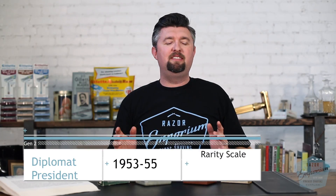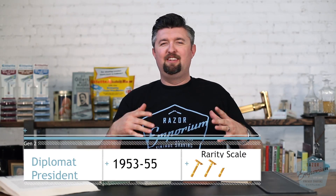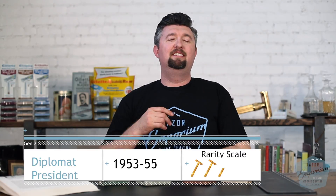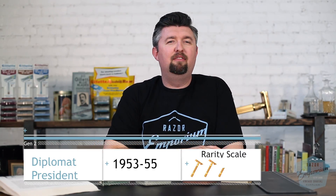Hey everyone, Matt Pisarcik from RazorEmporium.com. Today, to continue our series of Razor Archive videos talking about the history of Gillette razors, we're here in the early 50s and we have two new names that come on the scene, continuing on some of these superlative descriptions of razors like aristocrat and deluxe. We have a Diplomat and a President.